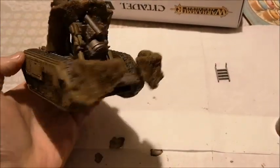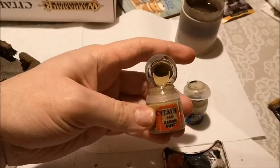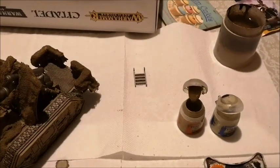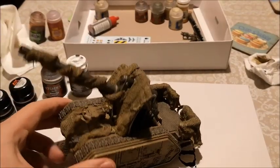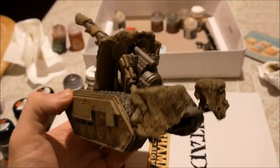Now the task is a dry brush. I'm going 50/50 Zandri Dust and Ushabti Bone and going to dry brush that, then work it until I get to a pure Ushabti Bone dry brush. Dry brushing's done — you can see it's just highlighted things nicely, nothing too special, but just brings it out a bit better.